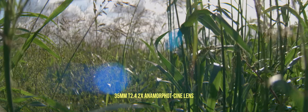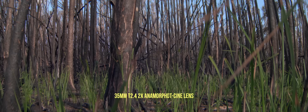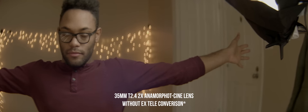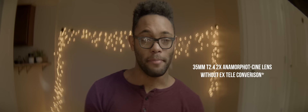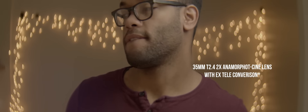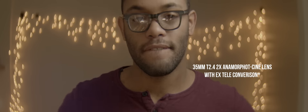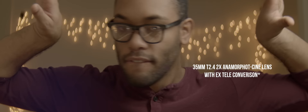The 35 millimeter anamorphic lens is actually a 17.5 millimeter field of view, so you're going to notice a lot of distortion — the edges on the corners are not going to be straight at all. I do have a trick to compensate: the GH5's X tele converter, which is essentially a 1.4 crop into the center of the sensor. That 17.5 field of view becomes more of a 25 millimeter and it significantly helps maintain the edges.